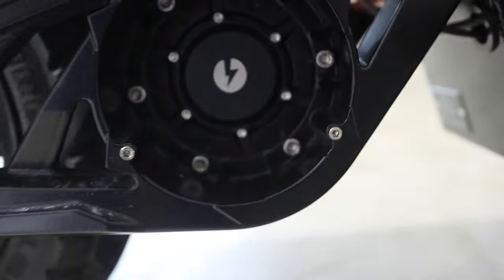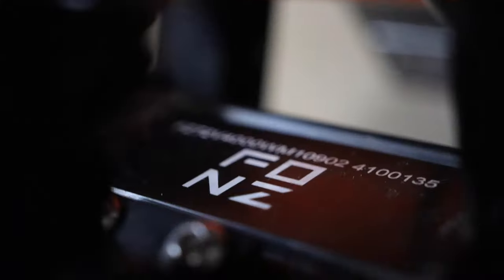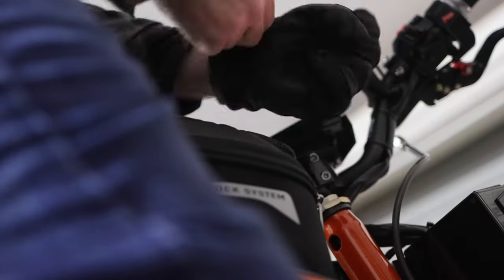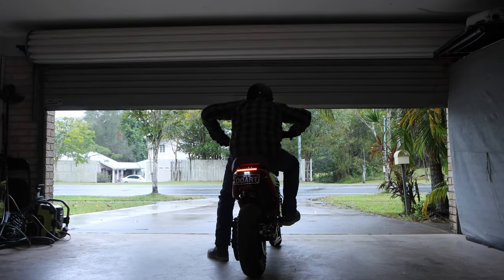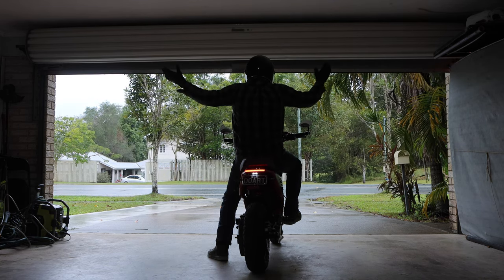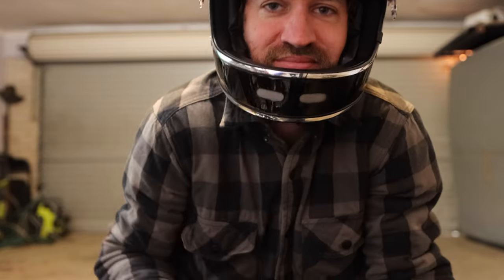I have ridden in the rain before, but it's not particularly pleasant, so I think we will leave that for tomorrow. For now, we will get into doing some awesome custom artwork on these panels that Fonz sent us.